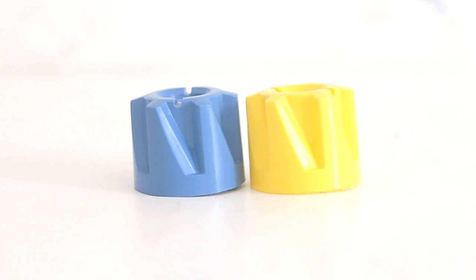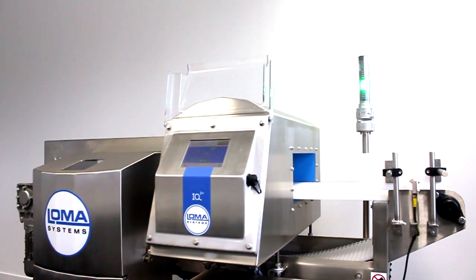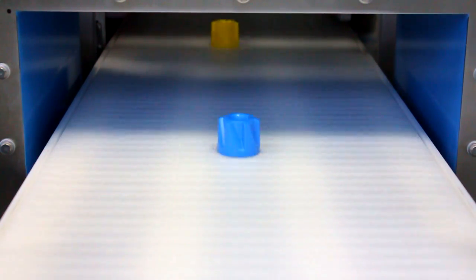In this first demonstration we will run a standard yellow aerosol cap followed by a blue DTEX cap through a Loma metal detector machine. Nothing happens to the non-detectable yellow cap but the blue cap is rejected.